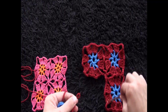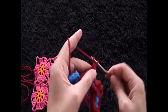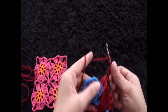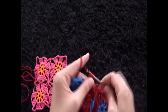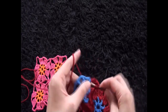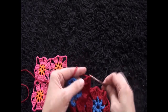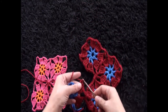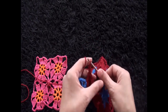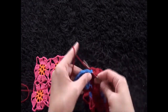For this first corner I'll chain three, then right here through this first seven-chain loop I insert my hook, insert through the slip knot loop and pull through. I'll chain four — one, two, three, four. Through this next two-chain loop I'll make four triple crochets. Now I'll chain one, through the next three-chain loop insert my hook and through the slip knot loop pull through. Chain two, through this next two-chain loop I'll make four triple crochets.